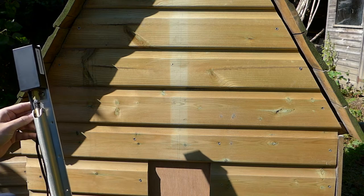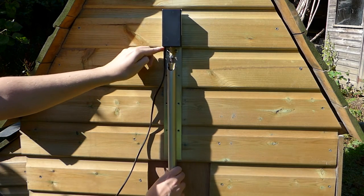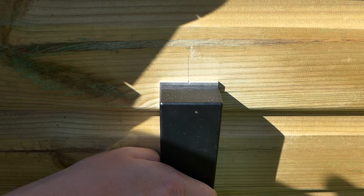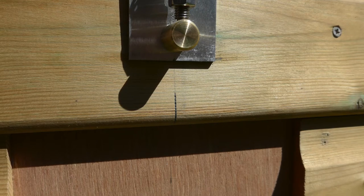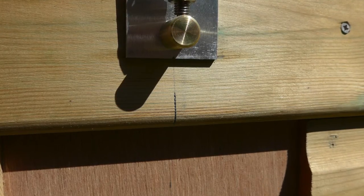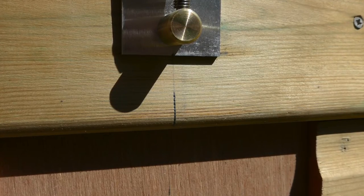Take the mechanism and position it along the pencil mark as shown, aligning to the notches in the base plate of the mechanism. To ensure full opening of the door, you should position the bottom edge of the base plate 4cm above the top of the door opening.